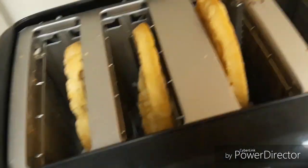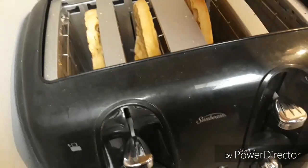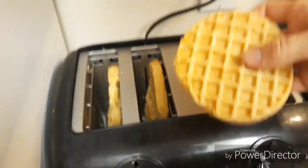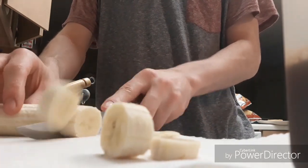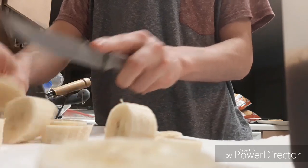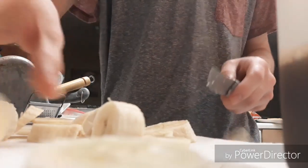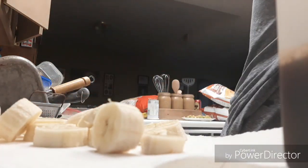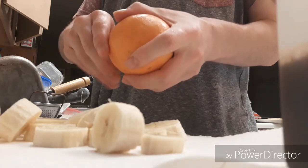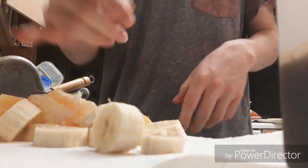That turned out better than I thought it would. The waffles are done. Now we're gonna peel the orange.